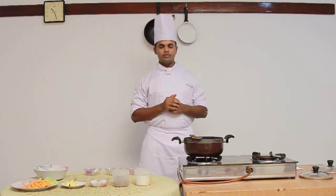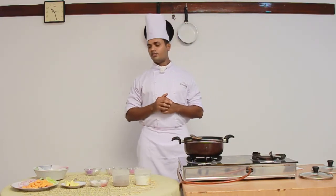I am going to prepare Darne of Sea Fish Meunière. The components will be parsley, potatoes and green peas. So let's start off with carrot soup.